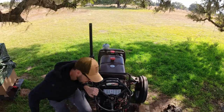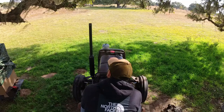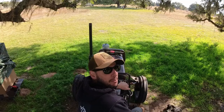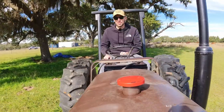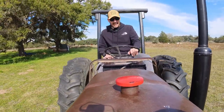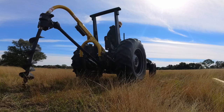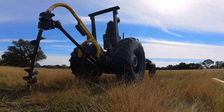All right, let's do a cold start of a 25-year-old tractor. What a fine machine — first time using the power steering and the new seat. This is a Cadillac. PTO — let's drill, baby.